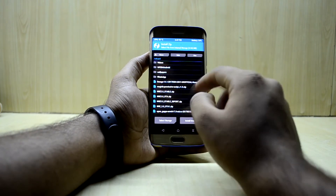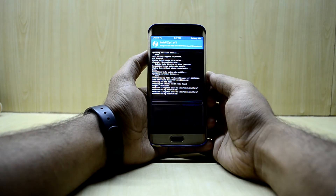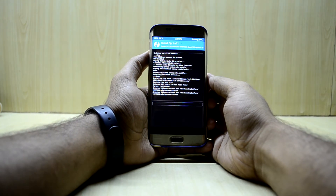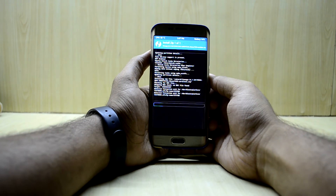We're gonna go into Install and select LineageOS 14.1, then swipe to confirm flash. This is my first time installing LineageOS, so we're gonna wait for it now.